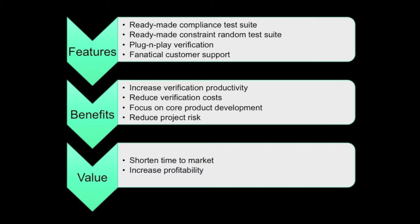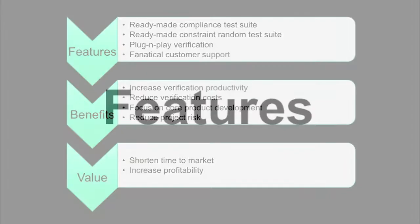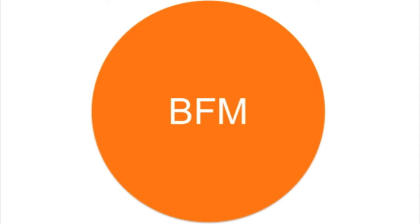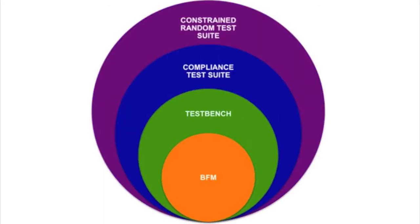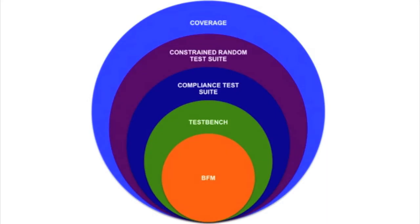This verification solution has been successfully adopted by a top visual computing company. Our M5 Checkmate verification IP offers a variety of features. Along with a BFM, we also provide a complete test bench solution that includes spec-indexed compliance and constrained random test suites. Additionally, we furnish an exhaustive assertions and coverage suite.